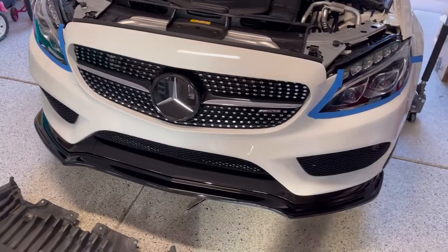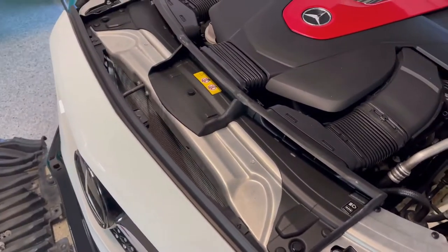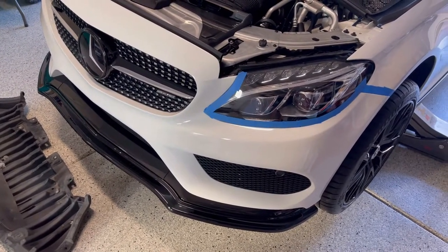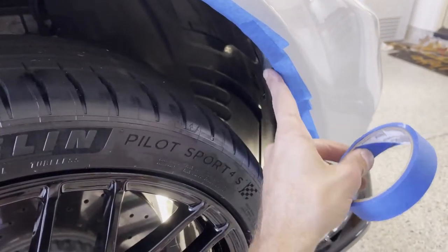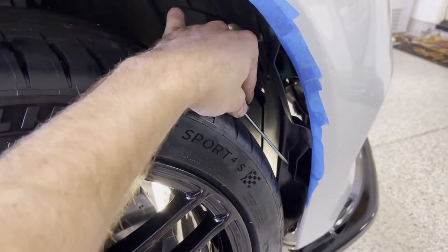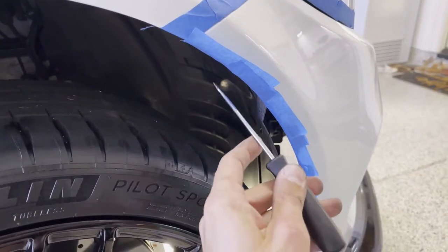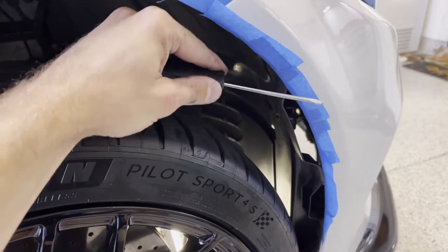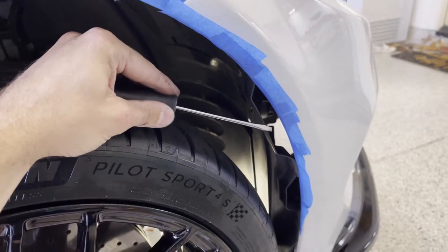Things are moving along pretty nicely and everything's easy to access — this is proving to be pretty straightforward so far. One more piece of advice: also run masking tape on the edge of your bumper so that as you're prying and using tools to remove the plastic clips and screws, you don't accidentally slip and scratch the bumper edge. It's definitely worth the 10 seconds it takes to give you that safety margin.